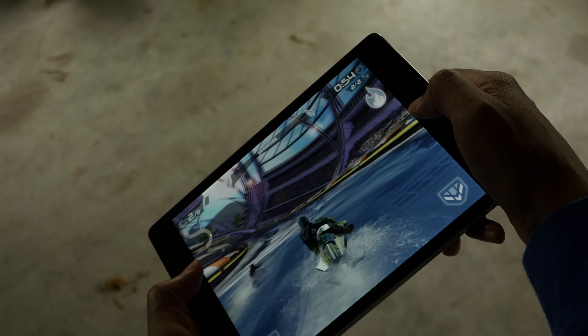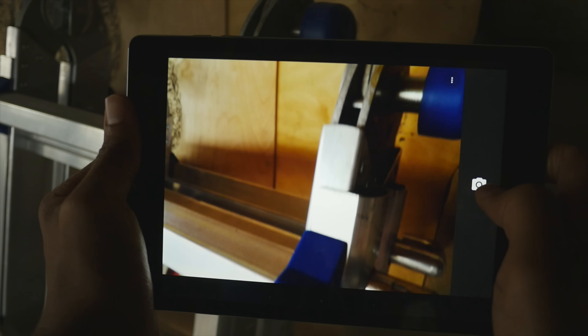Bad: camera. The subpar camera quality is of no surprise, being that this is HTC hardware we're dealing with. Historically speaking, HTC has whiffed on camera quality, and it's the same deal here. Low light photography is basically not an option.